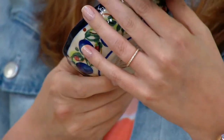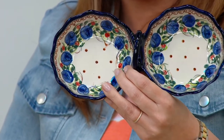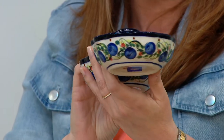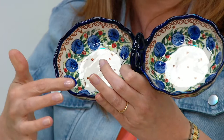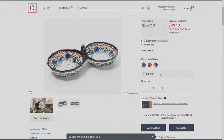We have it at a clearance price of $49.18. We have three choices for you. The one in my hands is called Blue Roses. You get a big blue color presence there — you can see it on the outside and on the inside of the bowl. I love that the tipping of the blue around each and every side is a rich, saturated blue.